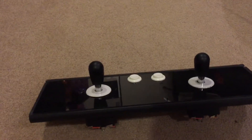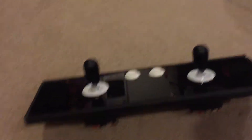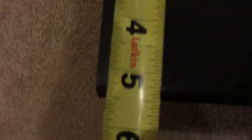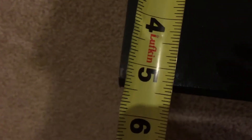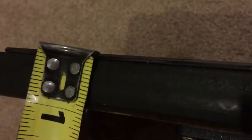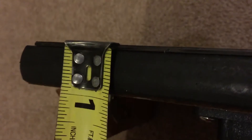From the groove where the Plexi bezel goes in to the edge of the control panel is roughly five and a quarter, almost five and a half inches. The thickness of the wood here is about an inch, and then it goes underneath about another inch before I cut it off.